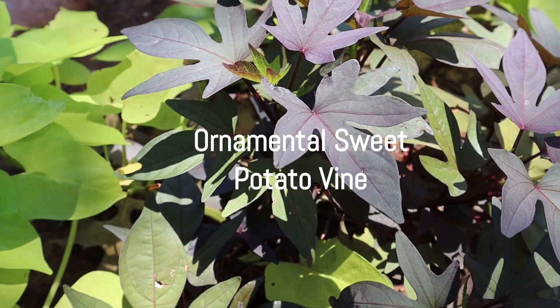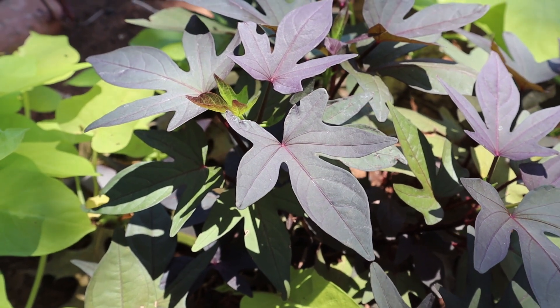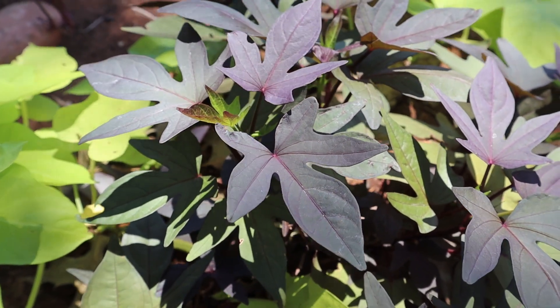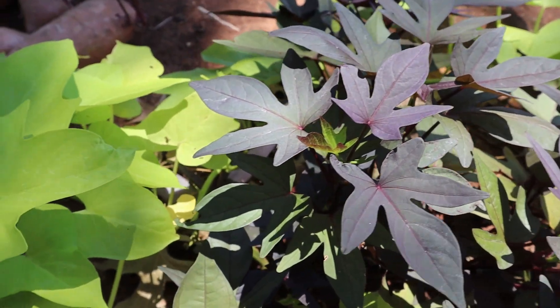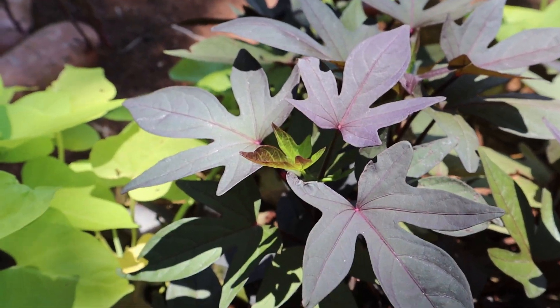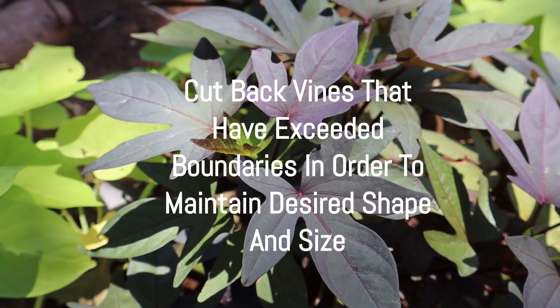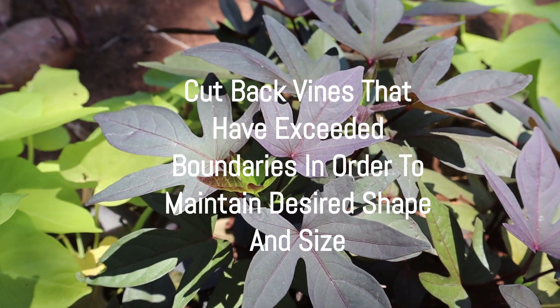I'm back here with my sweet potato vines — this is actual ornamental sweet potato vines. The ornamental sweet potatoes are very pretty and as you can see they have different color leaves. Every year I overwinter them because they do not do well in cool climates, as I mentioned earlier.